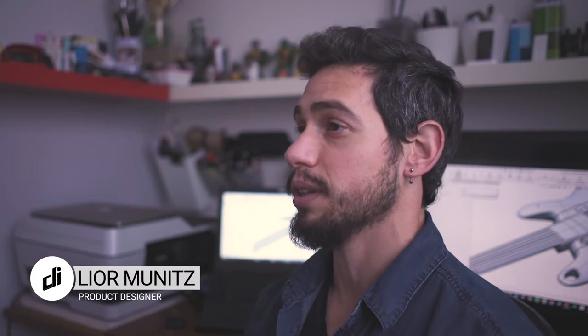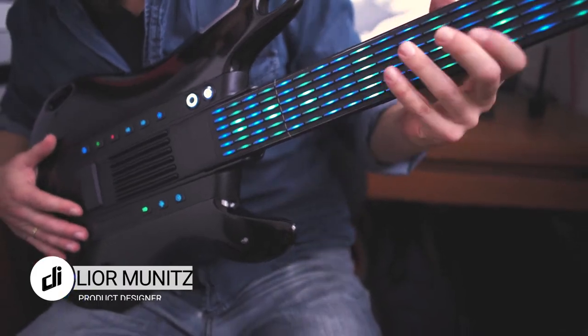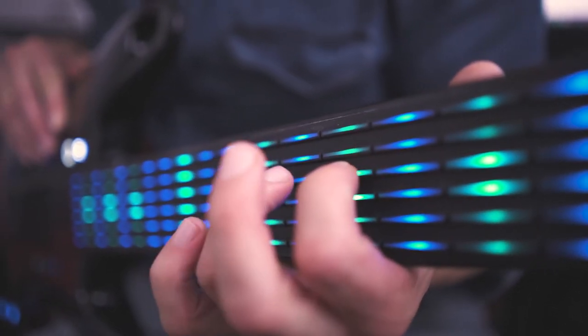A guitar is a very personal instrument. We wanted to create a new experience for everyone by taking it to the next level. We reconsidered every aspect in traditional guitars by putting the user interface on top priority. Everyone who ever tried to play a guitar knows that metal strings can feel so unpleasant in your fingertips and also takes a lot of time and practice until you get the right pressure and a clean sound.